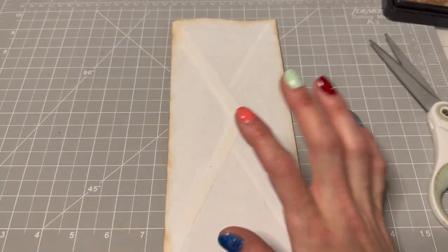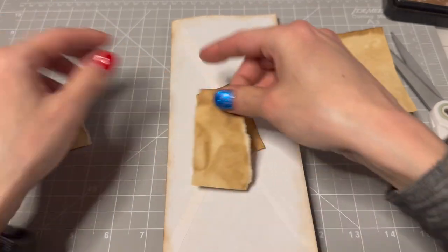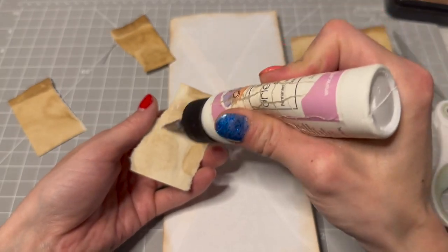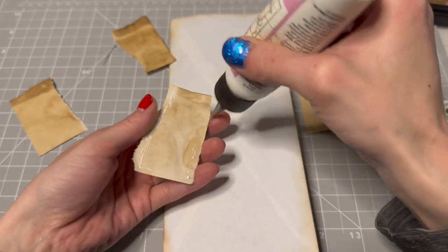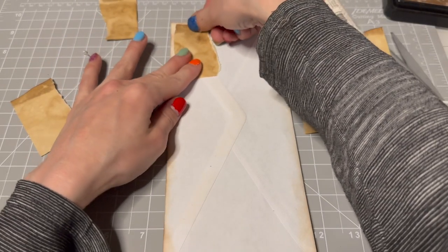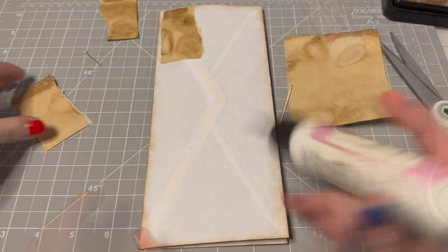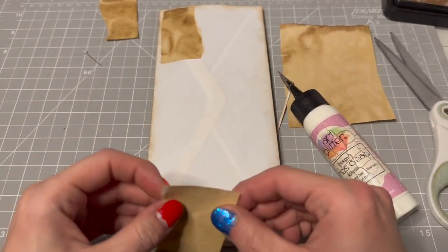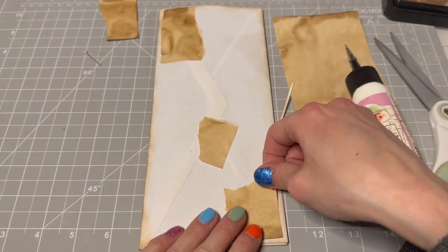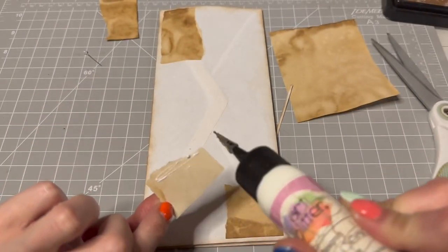So what do I want to do? Let's use some bits of coffee-dyed paper — just some scrap. Let's put some of that on for like background. I'm going to have to pause and refill my glue real quick. We can stick this piece down. Lovely. And we're back and I've refilled my little glue bottle, so we should be good to go. I'm just going to collage little bits of this coffee-dyed paper onto this envelope.